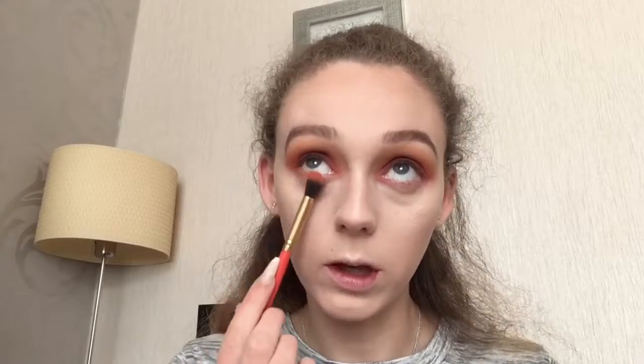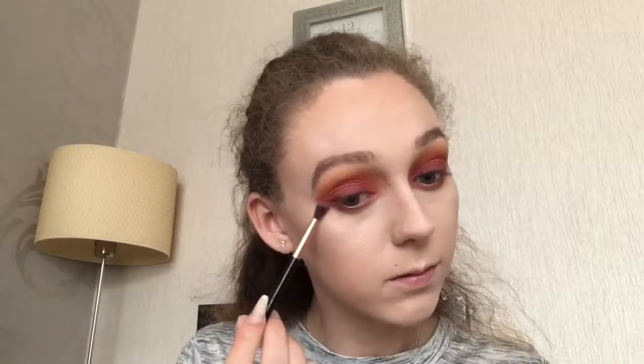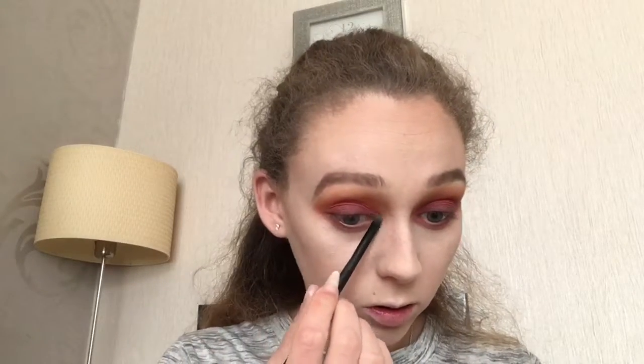For the lower lash line I'm just going to go in with the two orange shades and run these along the lash line. Then I'm going to go in with the Mild Wine shade and just run that along as well. Then I'm going to go in with Enchanted and run a little bit of this along the lower lash line as well. I'm going to go in with this shimmery shade called Everyday and I'm going to put this in my inner corners.